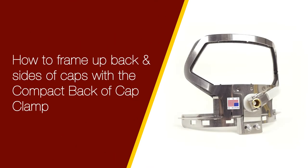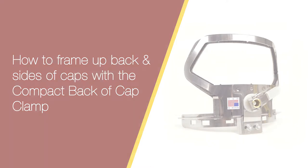In today's Hooptek how-to, I'll show you how to frame up the back and sides of caps using Hooptek's compact back of cap clamp. We'll frame up an unstructured cap, structured cap, and a knit cap, otherwise known as a beanie.